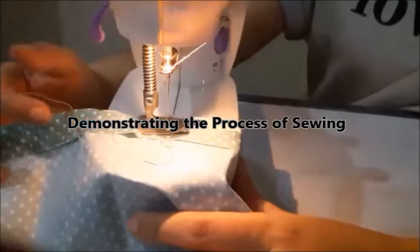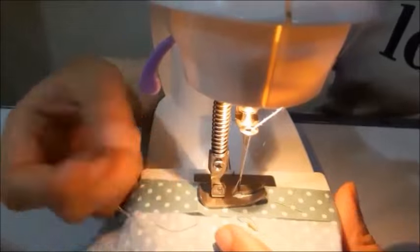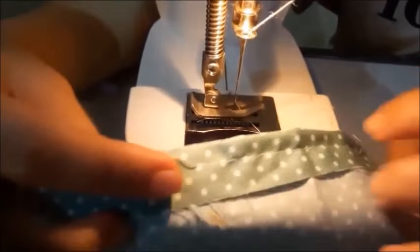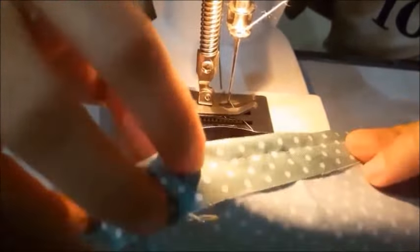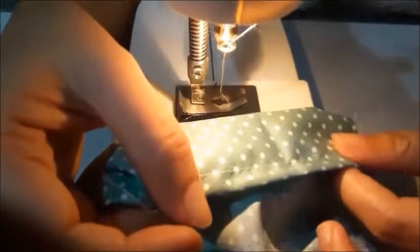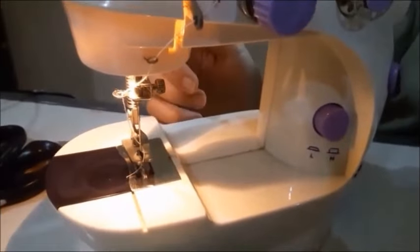Now you are ready to use the sewing machine. Pull the thread through the sewing machine and you can begin.